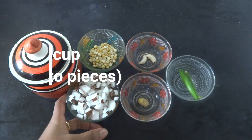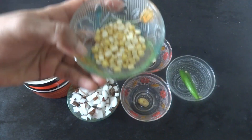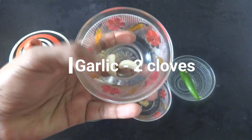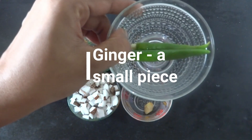Add 1 cup of Thenga. Add 1 tablespoon of Theta, 1 tablespoon of Theta.